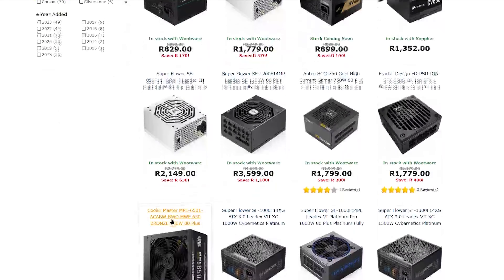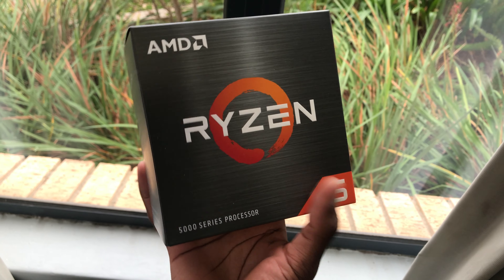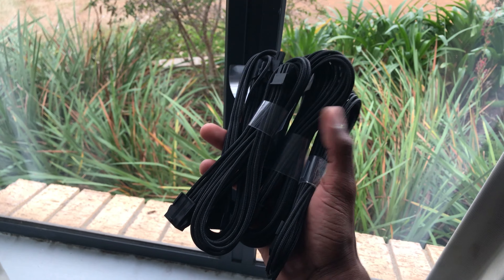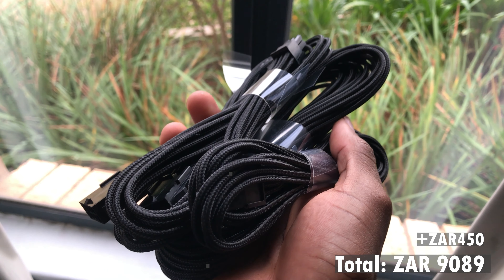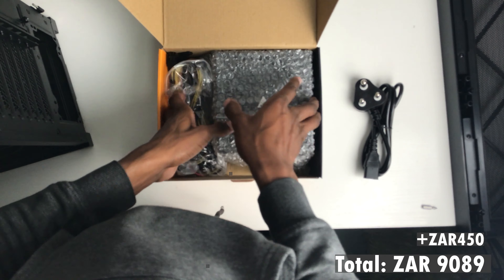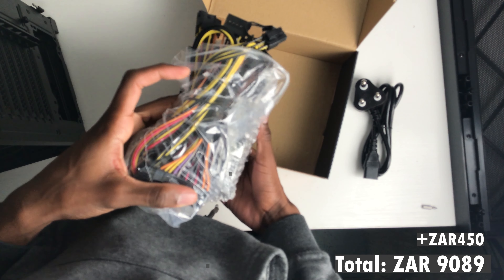Next up is the power supply. I got the Gamdias Kratos E1, which is a 600W power supply. It's not the greatest quality — you can probably tell by the ketchup-and-mustard cables — but it gets the job done. It's also the only component here with RGB, but I'm definitely keeping that off. PSU prices have been a little high lately, so I chose to cheap out a bit here, but this PSU will get the job done given our low power demands for this build.